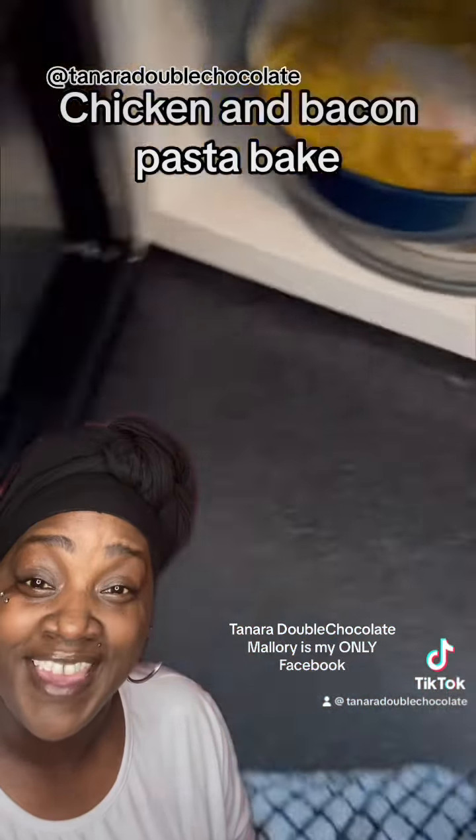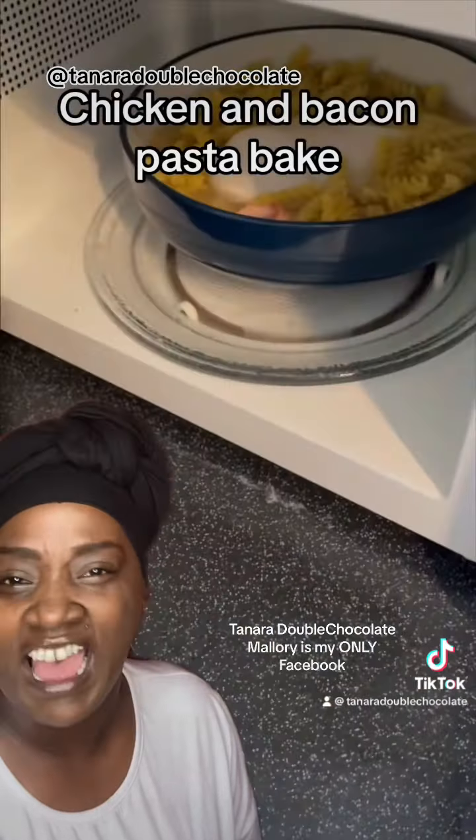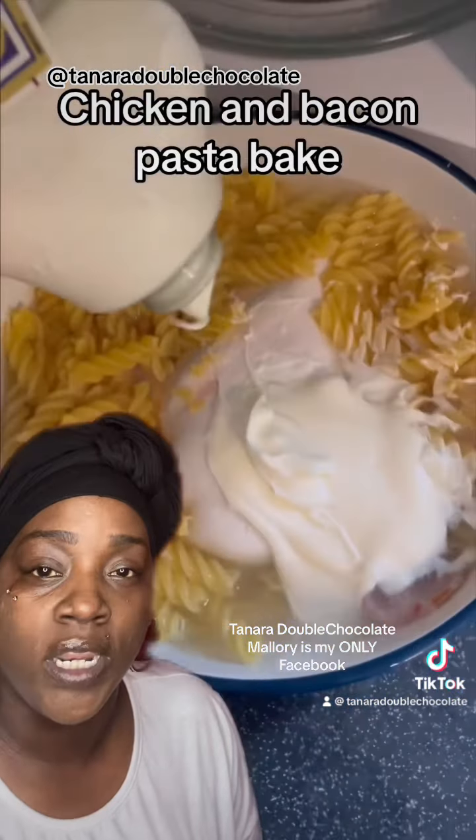Get yourself a boneless chicken breast, some raw bacon, pasta, and water. Put it right in the microwave on high — the highest high — for 885 days, because that's probably how long it's gonna take.